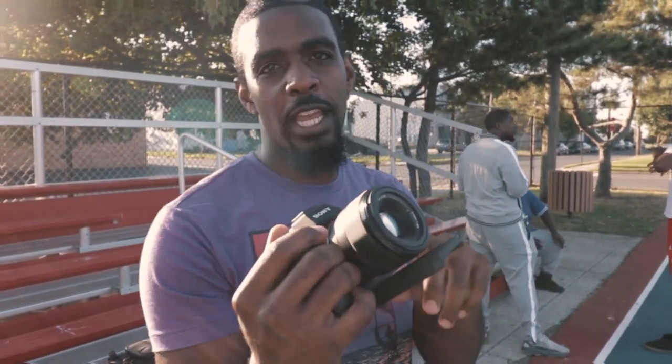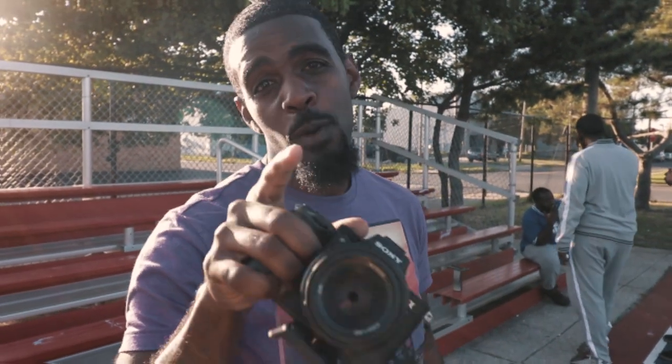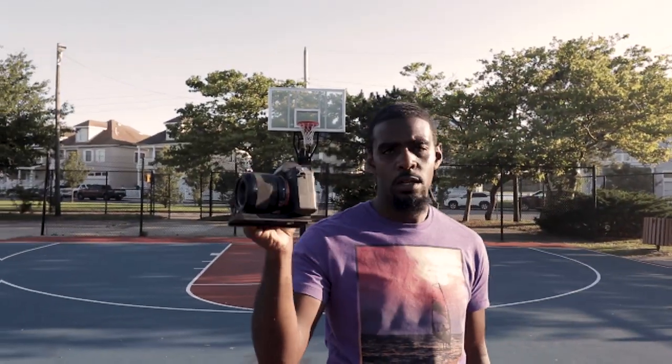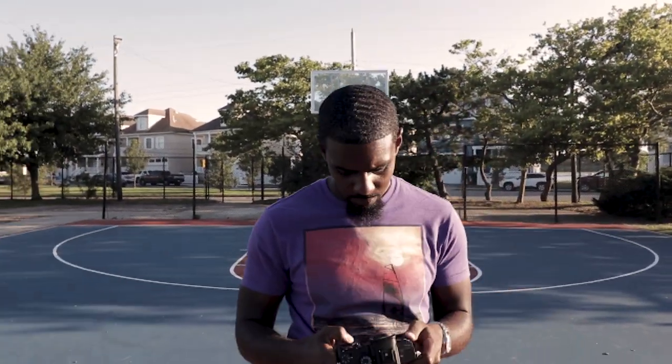Today we're shooting on an A73. I got the 50mm F1.8 on here right now. We're gonna show y'all how to film a low budget music video. Right now I'm about to get this footage in 4K, trying to get my exposure set when he gets back.